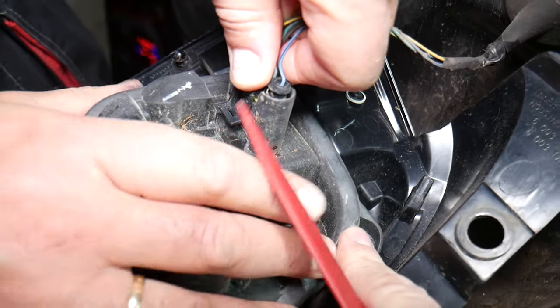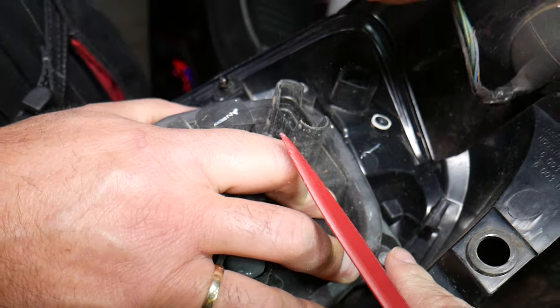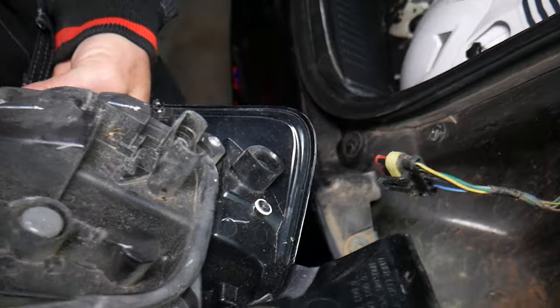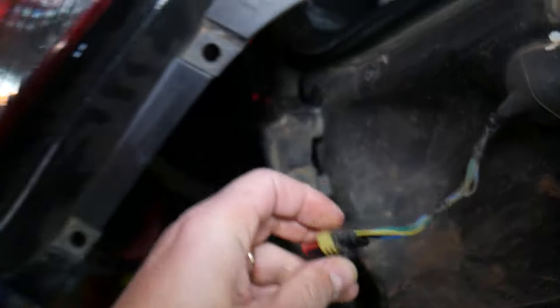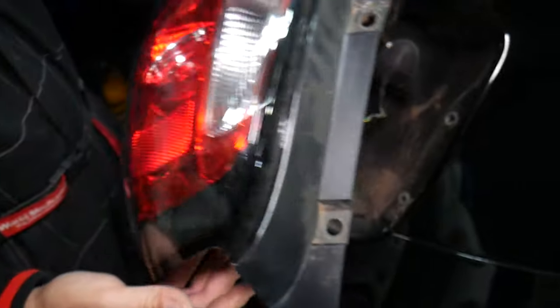It's loose but stuck because of the seal that prevents water and dust from getting into the wires. Clean that seal later. The tail light came out just like that.